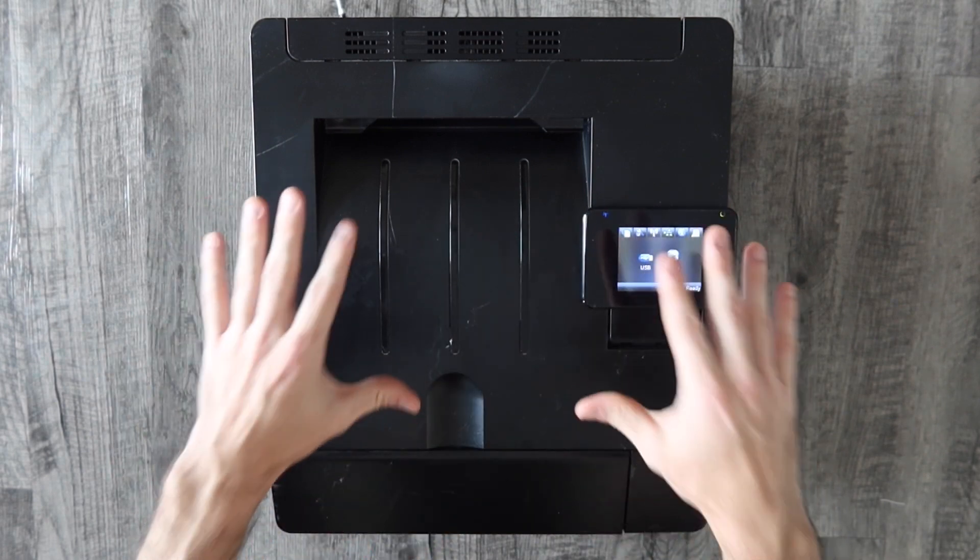Now we have a solid blue light indicator and we are connected to our network. Just as a demonstration that it is up and running, I'm going to print from this iPad. If you need direct step-by-step instructions on how to print from your iPad, I have a link to that video in the description. Now you can print from all your devices once you install them — and there we go, a nice dog pattern to make a dog shirt or something.